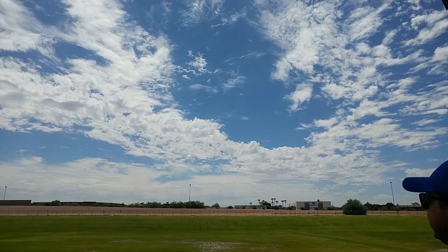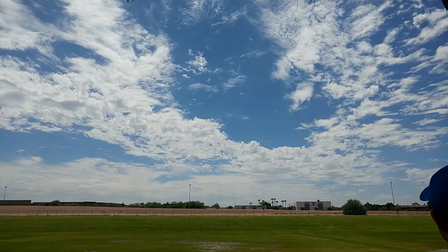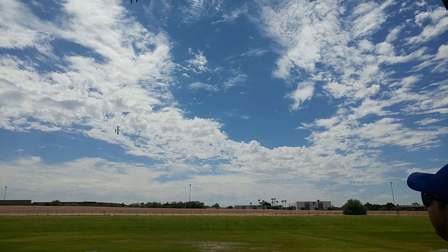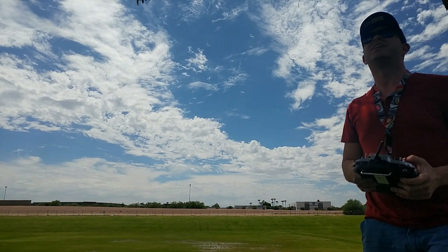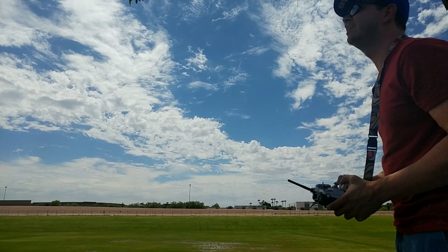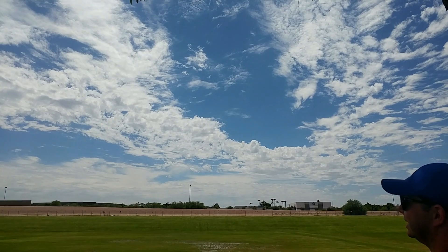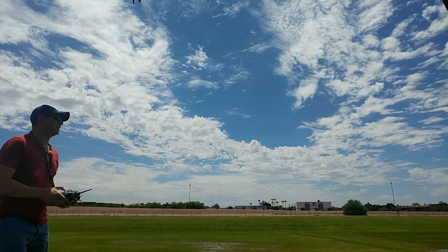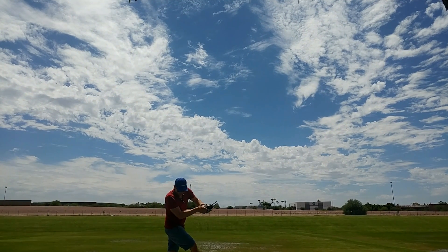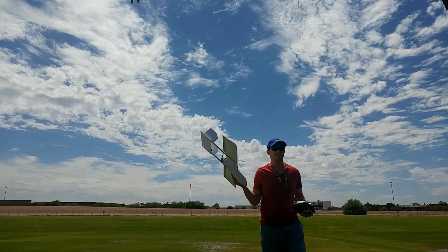It's a little speed demon, it's fun. Almost crashed — I lost orientation. Alright, we're going to bring it in, it's getting real windy right now. Let's see if I can catch it. Caught it.